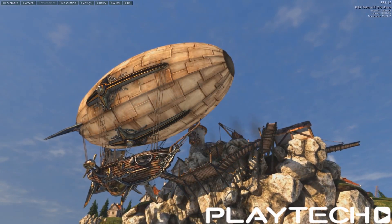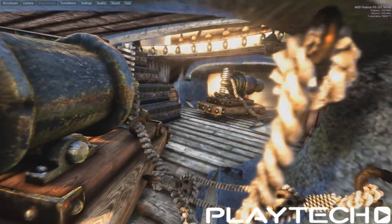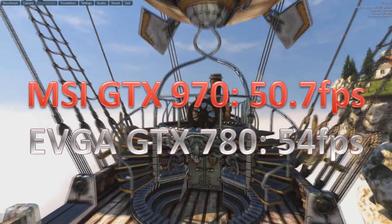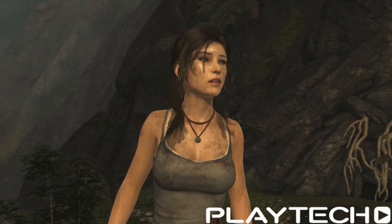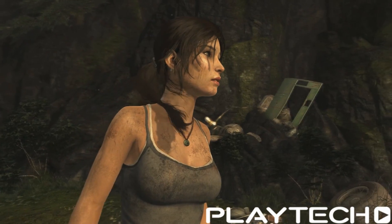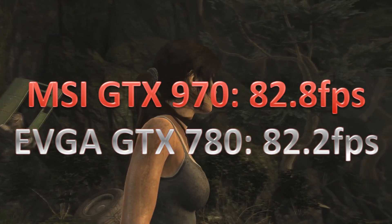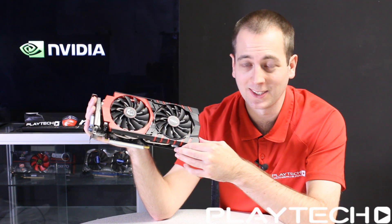Now Heaven again, this time in OpenGL, once again 1080p, everything maxed out. The GDX 970 scored 50.7 frames per second average, and the Classified GDX 780 scored 54 frames per second average — around three frames better for the 780. Moving on to some games, this is Tomb Raider, everything maxed out, 1080p, without V-Sync. The GDX 970 scored 82.8 frames per second average, and the GDX 780 scored 82.2 frames per second average, so the GDX 970 narrowly beating out the 780.